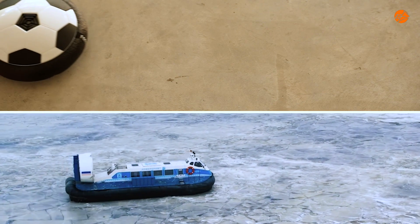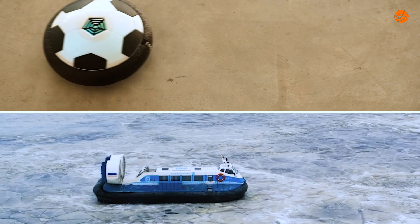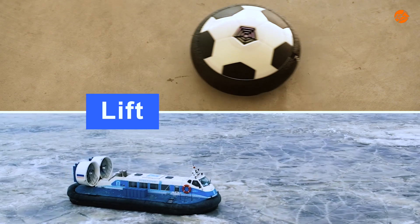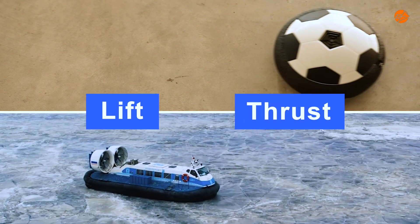Both the hover ball and hovercraft glide smoothly because of two key factors: lift, which reduces friction in a clever way, and thrust, that drives them forward.